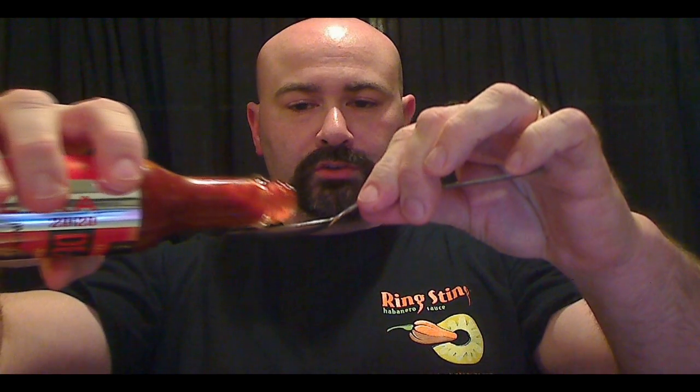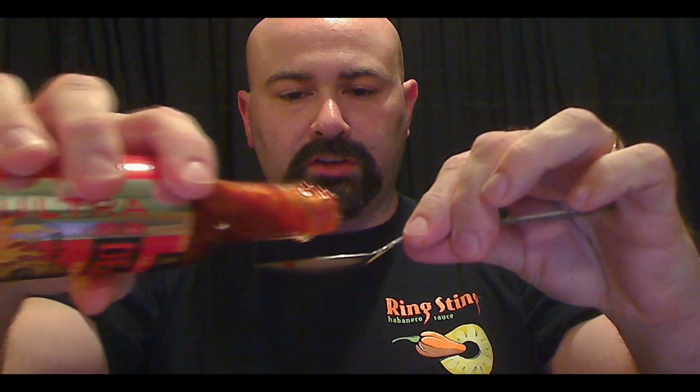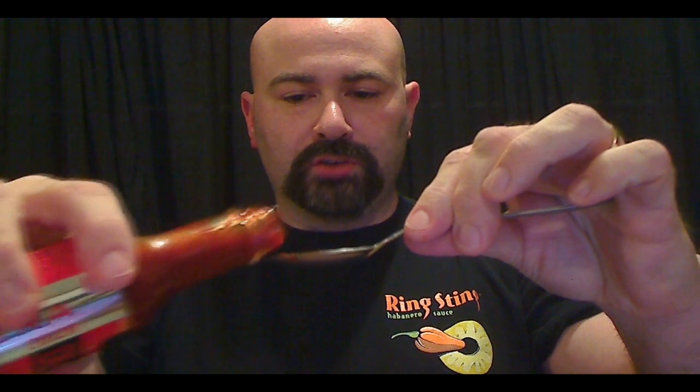I haven't done anything like this on camera, and I'm just going to leave this as one take. If I cough for 10 minutes, so be it — I look like an idiot on film, but who cares. Without further ado, I'm going to put a good dose of this on the spoon. I've only taken little drops of this before. Let me turn a little bit so you can see how much is in there.